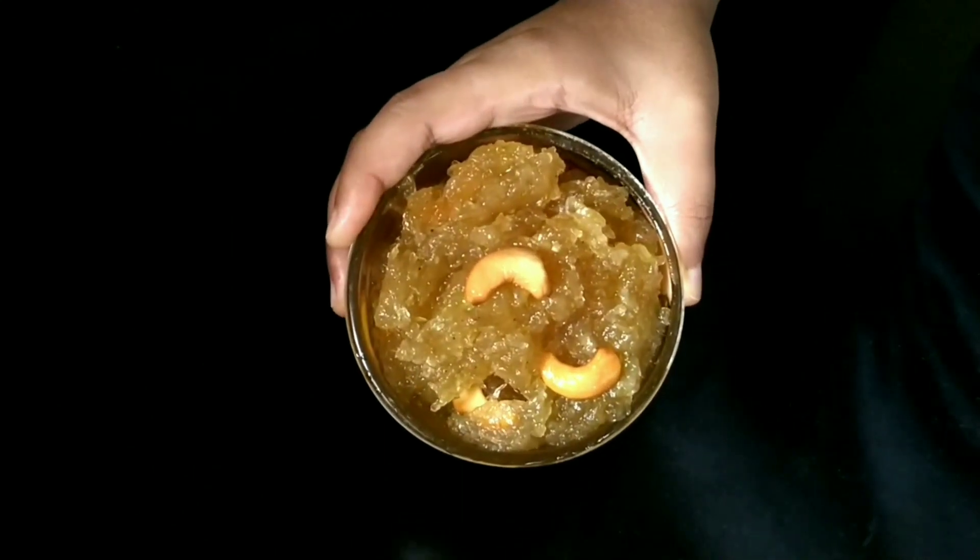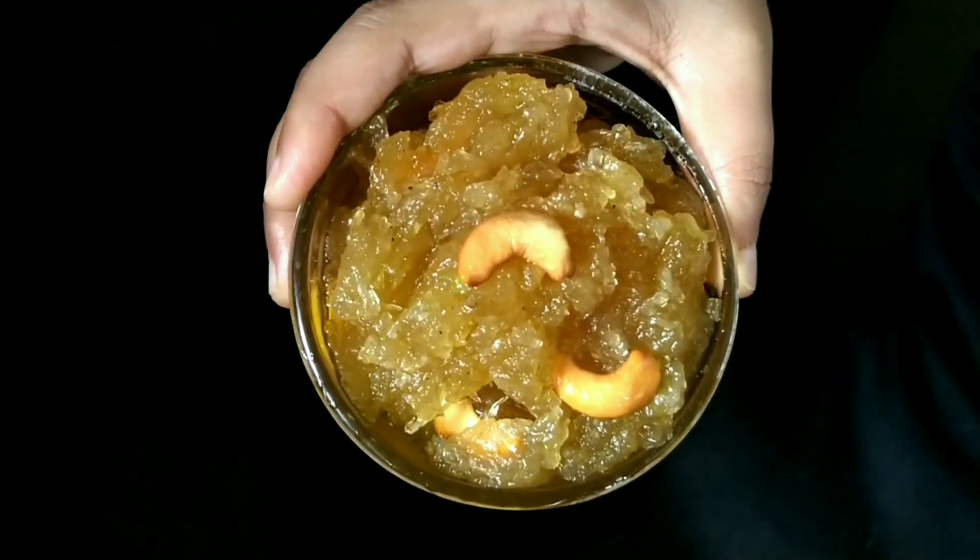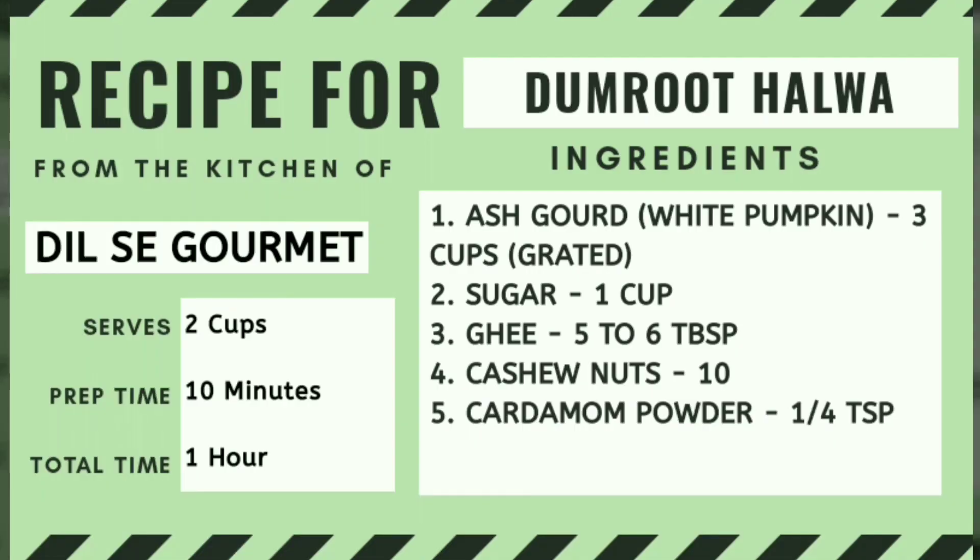It is native to Udupi, Karnataka, and is prepared during feasts or special occasions. Go through the description box for details. Let's begin!